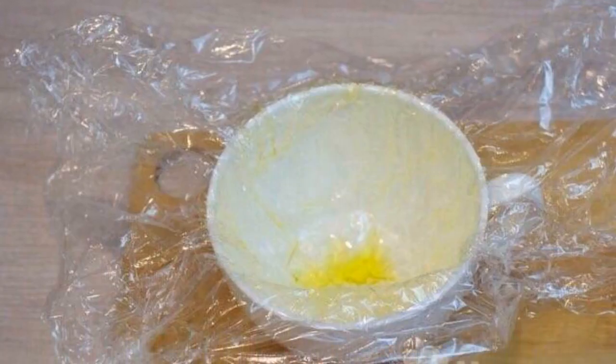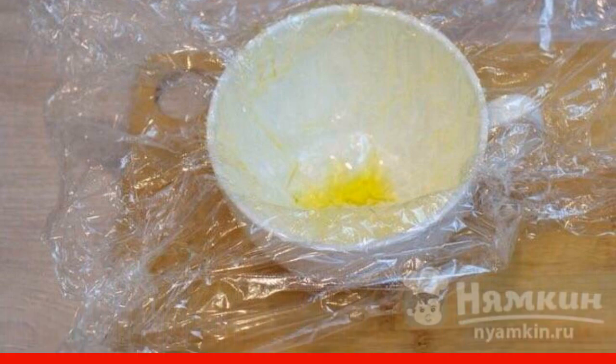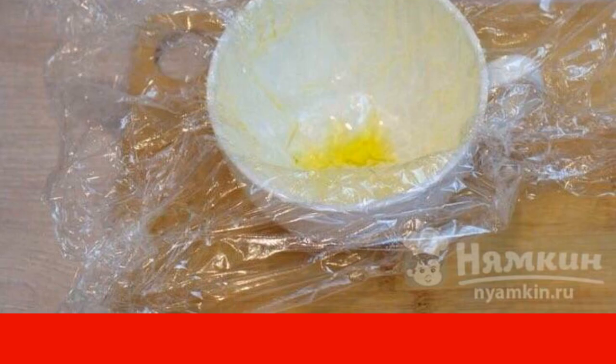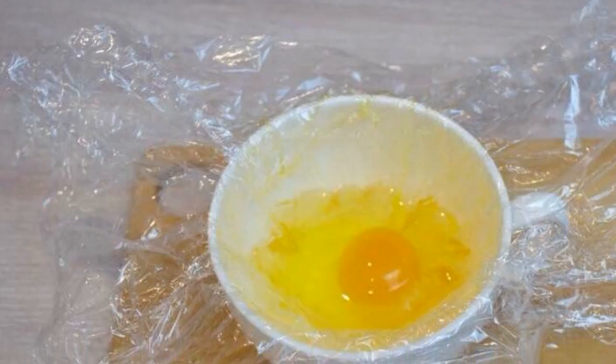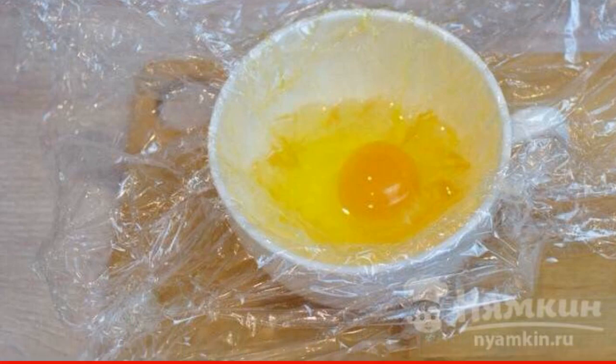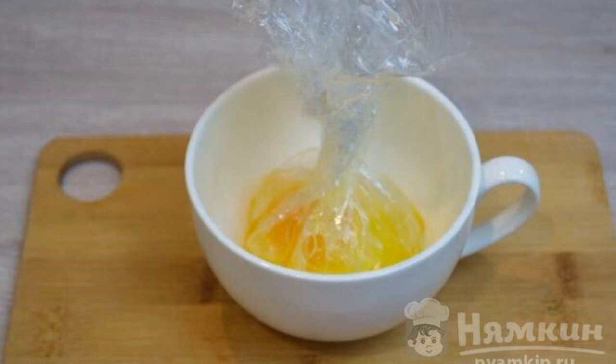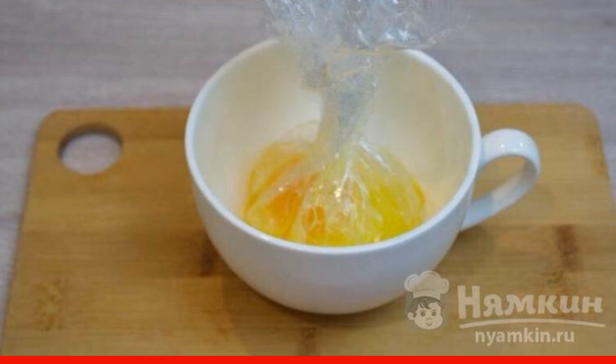Fold the cling film in half and place it in a deep bowl. Lubricate the part of the film that is inside with olive oil. After that, carefully beat one egg into the bowl so as not to damage the yolk. Next, connect the edges of the film and fix it with something, for example with a thread.